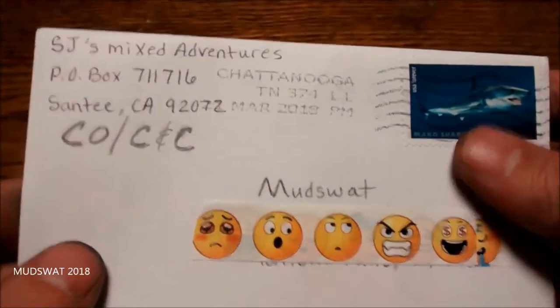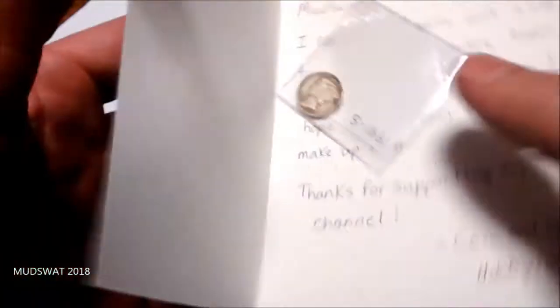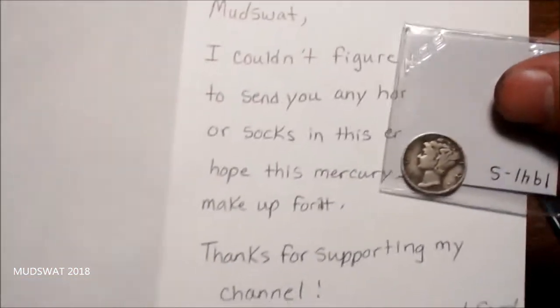Just another unpackaging — I want to see what's inside of this thing. Ooh, it's a mercury dime! Yes! I love mercury dimes.